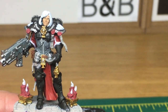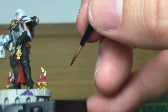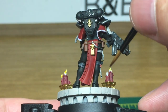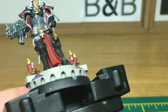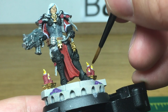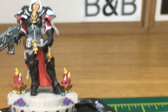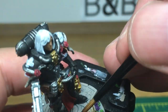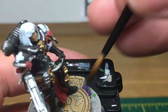Now we're going to start doing the shades. We'll start with Citadel Cassandora Yellow — this is just going to be to do about the top three quarters of the flames. The next shade is going to be Citadel Seraphim Sepia. I'm going to do all of the parchments and also the entire base with this — and by the entire base I mean the stone path, not the flowers and candles.